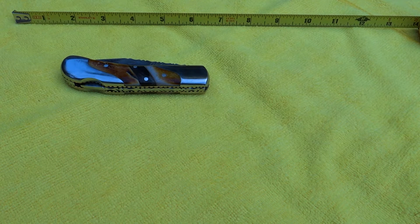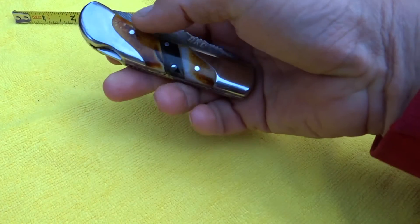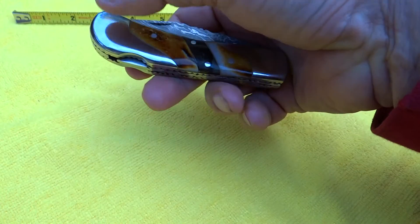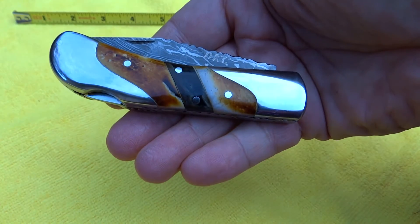Hi, this is Paul from DKC Knives with a new knife model here. This is our Silver Scotch. If you look at this, we have a nice burnished bone inlay with some darker bone. And of course, we've got a steel bolster on both sides. Just a beautiful looking knife, really sharp and handsome.